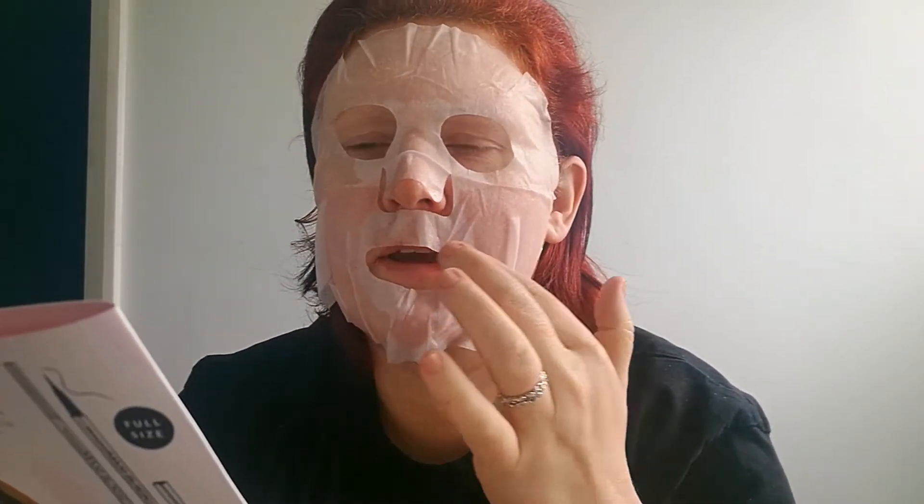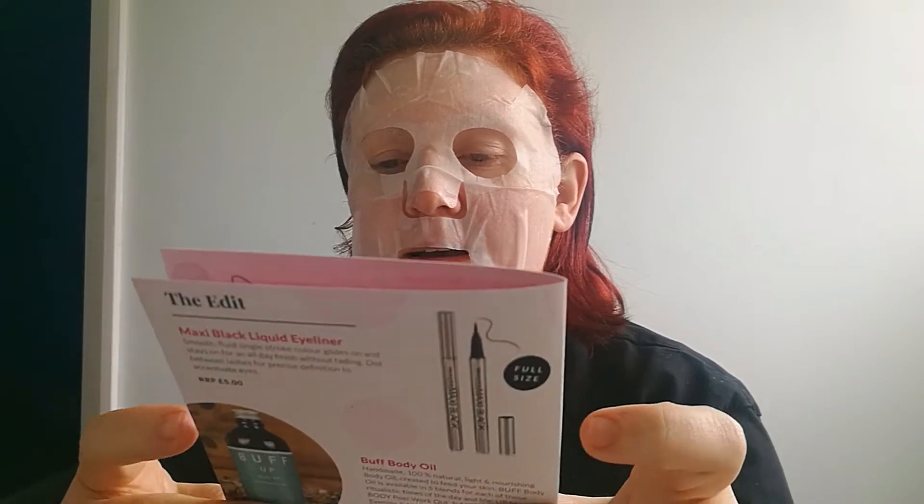Hi everyone! I thought I would try my Bio Aqua hydrating seaweed and hyaluronic acid moisturizing facial mask. I did a review on the snail essence one and I absolutely loved it.